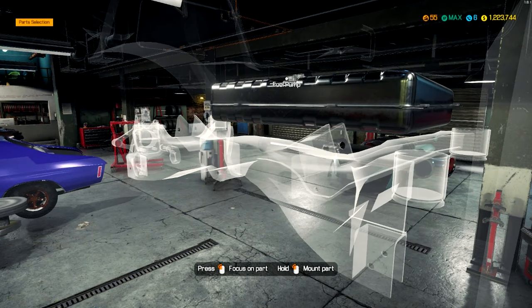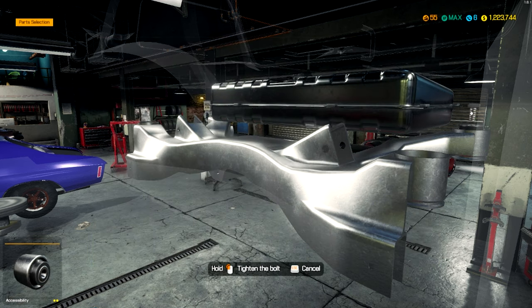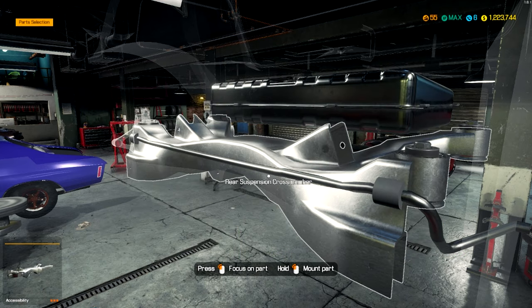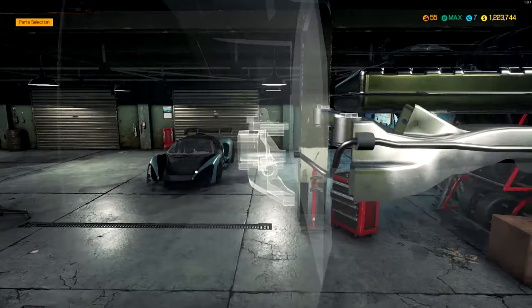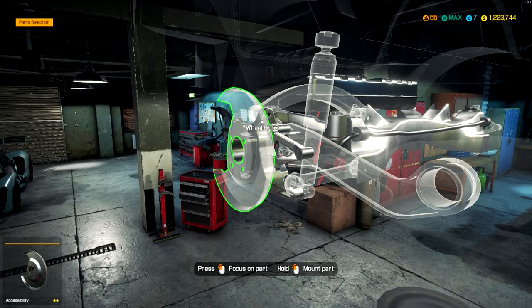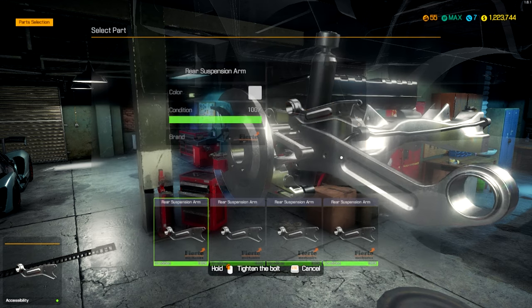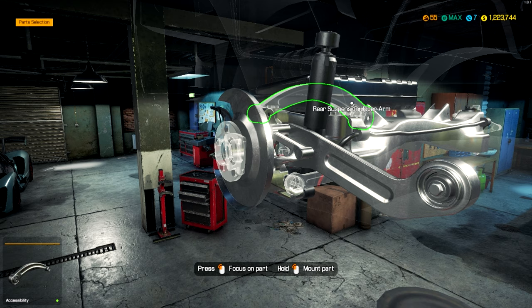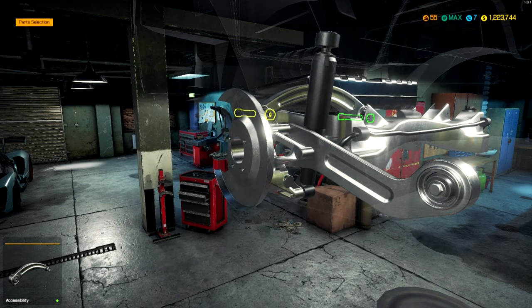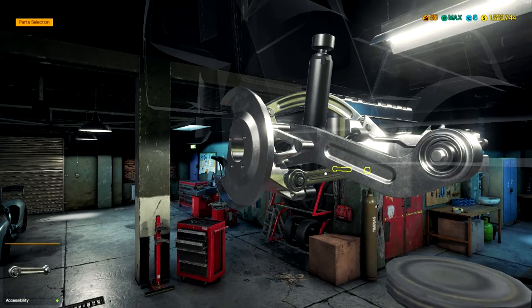Put the fuel tank in. Put a fuel pump in. I feel like it's missing a lot of components now that I'm putting it together. I could be wrong though — again, it's been a while since I've played this game, and it's been a while since I took a look at what these cars had in general. There we go.